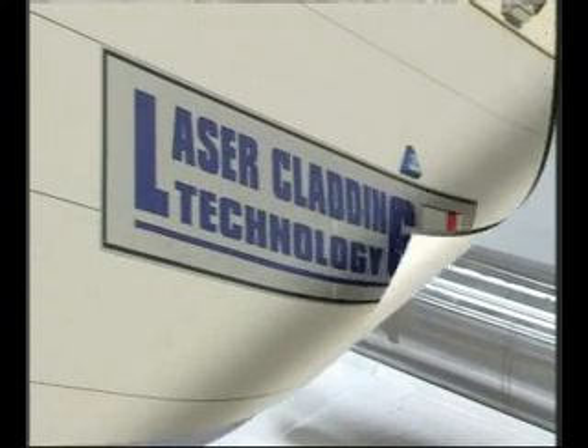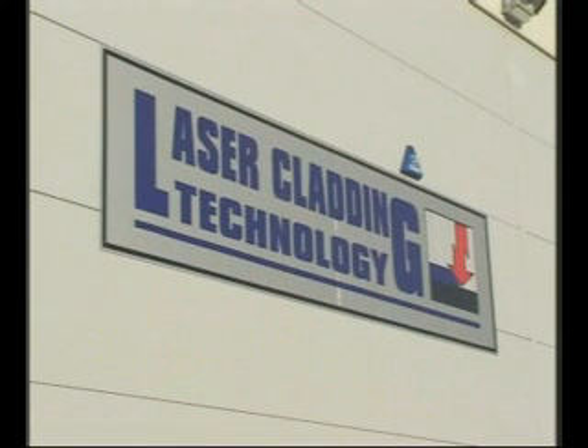Laser Cladding Technology Limited. Serving the cutting edge of industry.